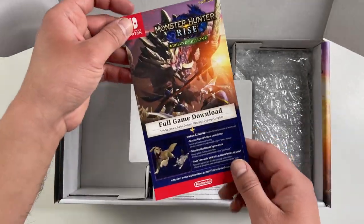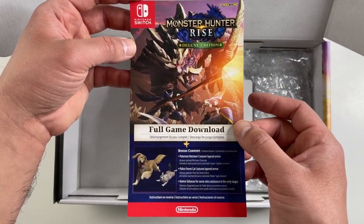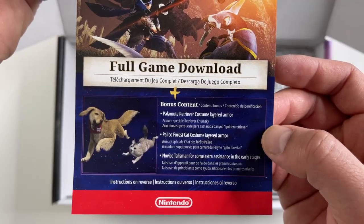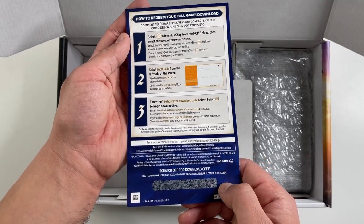In the middle here's a download code for the digital deluxe edition of the game, so you're gonna get the full game plus some bonus content. You scratch here to reveal the code.